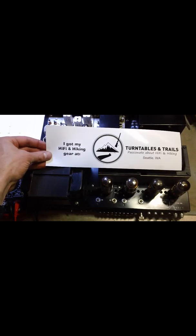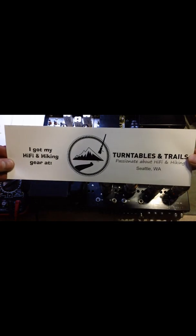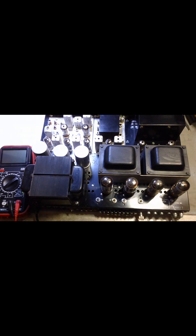Hey everyone, my name is Spencer from Turntables and Trails in Seattle, Washington, and I'm going to show you how to set the bias adjustment on a Macintosh Mac 1500. This is a somewhat rare hybrid receiver. It's got transistors in the preamp and then it's a tube in the output, as you can see here, and it also is a tube in the FM tuner. So this is an interesting unit and I'm just going to show you how to bias it.